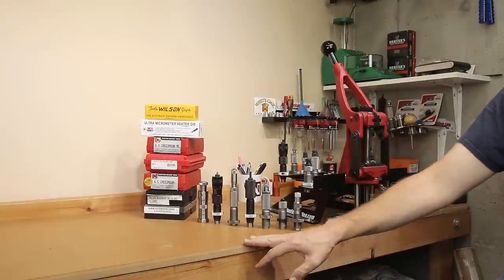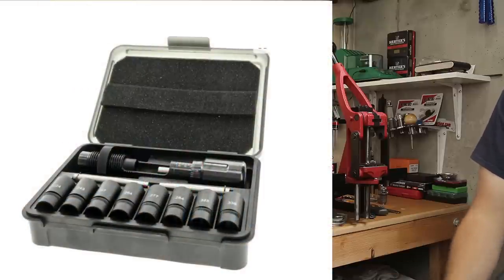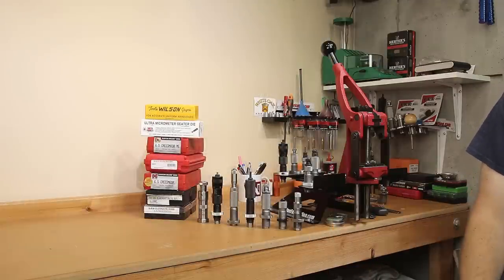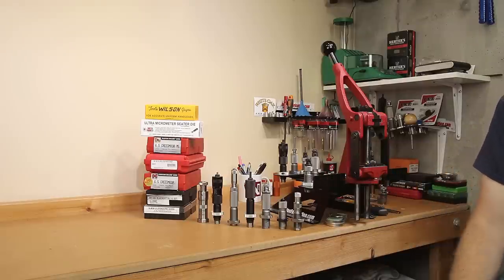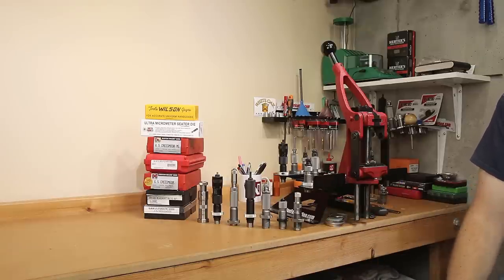One thing worth mentioning — Frankford Arsenal has come out with a universal seating die recently, and it's a relatively inexpensive option given all the capability it has. I haven't tried it out, but I'll put a link in the description along with other products. Having just one set that works for so many calibers is a very interesting idea, though I don't know how well it actually works.